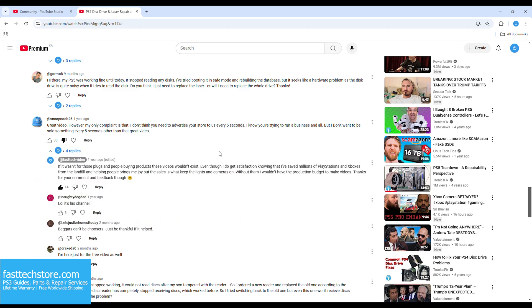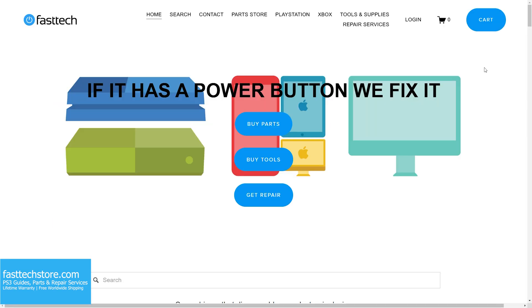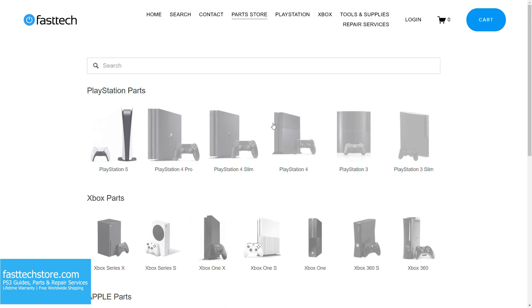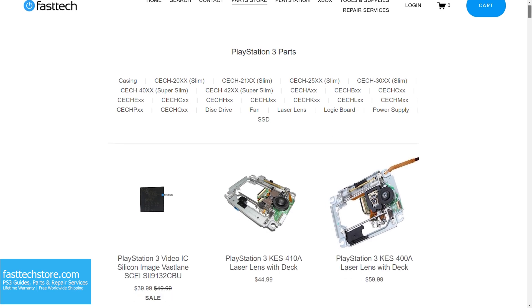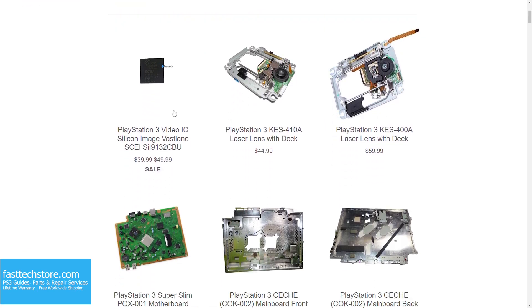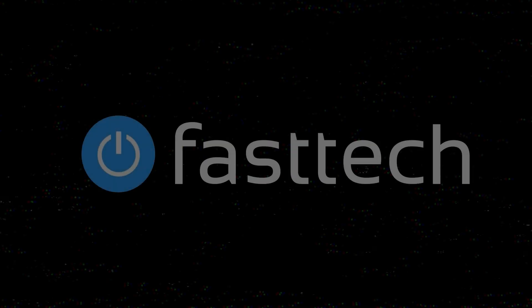Now to be frank and completely honest, I do like the fact that these videos prevent a lot of these consoles from ending up in landfills and I do save a lot of people money. But that feeling of satisfaction does not pay the bills. What keeps the lights and cameras running and what allows me to make these videos are the sales. FastTechStore.com carries all PS3 parts and we offer a lifetime warranty and free worldwide shipping — check the links in the description box and the pinned comment, and use coupon code YouTube for a discount. This is Cherose from Fasttech signing out and I'll see you in the next one.